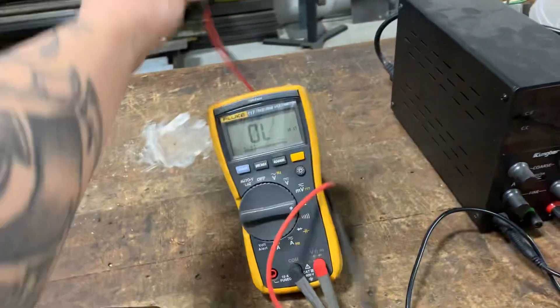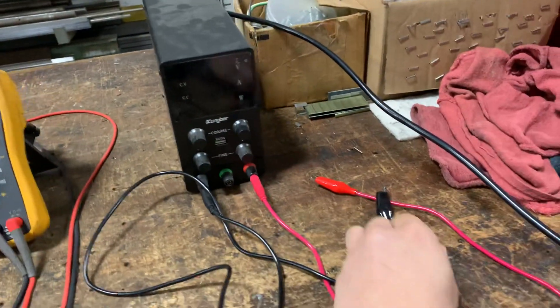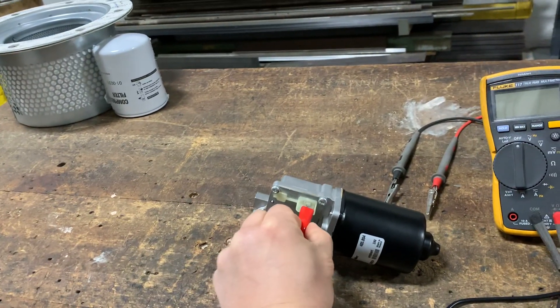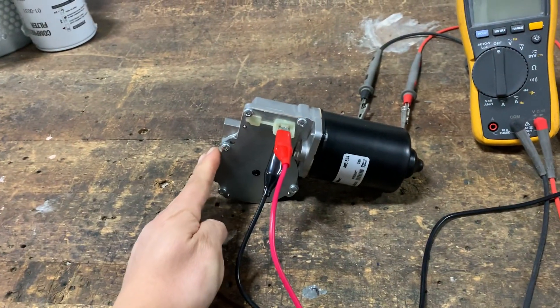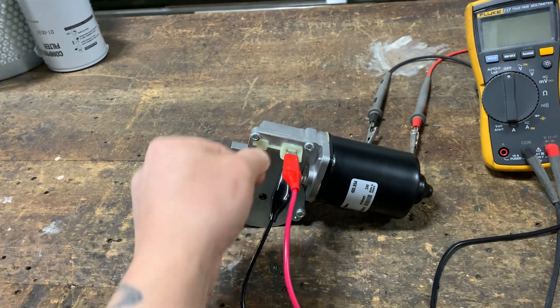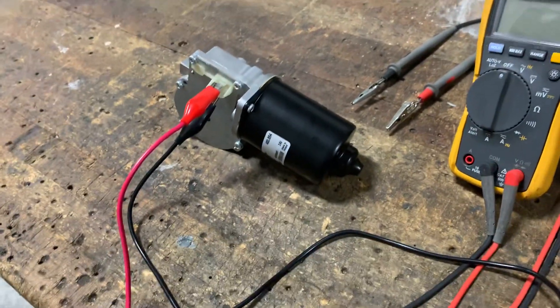So I'll set my meter leads to the side and take my power supply leads — put one lead to the bottom pin and one lead to the top pin. For this motor, if I wanted to reverse rotation I would move this lead to the bottom and the bottom lead to the top. And that's how I would reverse my motor leads.